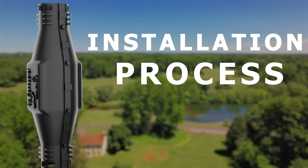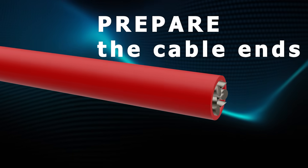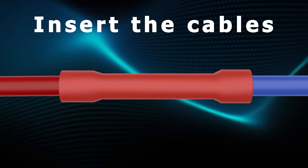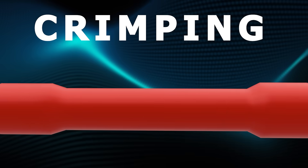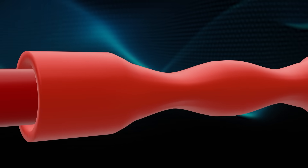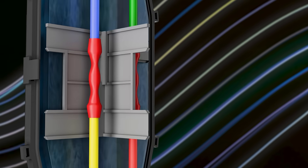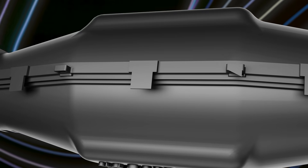Installing SIG Connector is quick and hassle-free. Clean and prepare the cable ends by stripping the insulation. Insert the cables into the connector. Crimp the connector tightly to secure the connection. Ensure the insulation covers the wires properly. Insert the crimp cables into the SIG connector and use a separator to separate the cables. Close the SIG connector tightly.